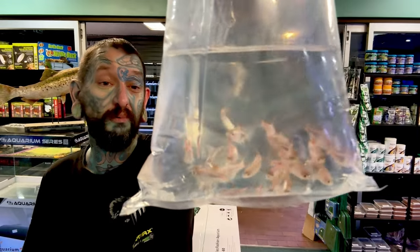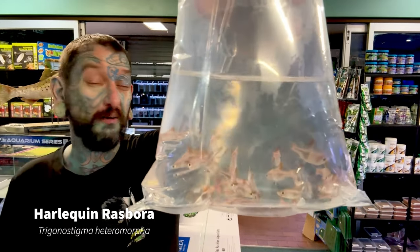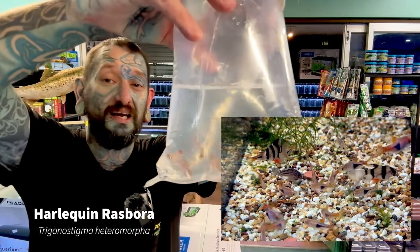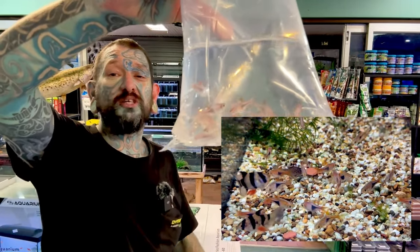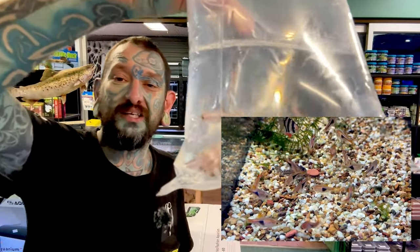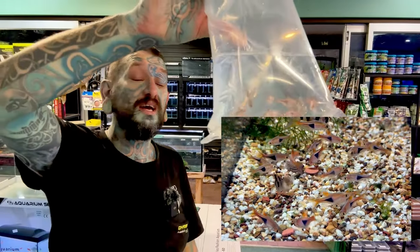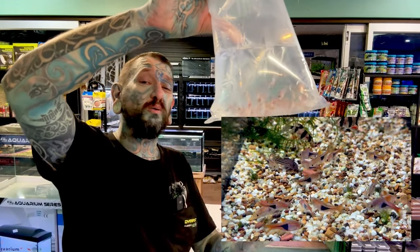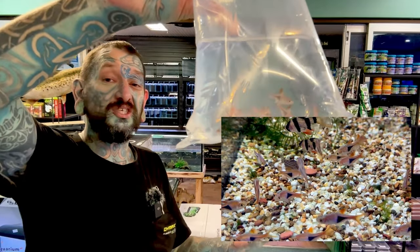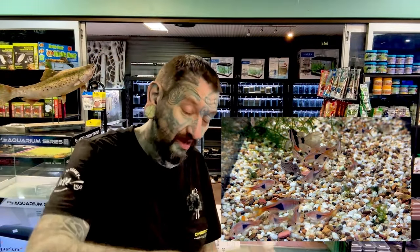These are Harlequin rasboras and they're a decent size — everything seems to be very awesome this time, congratulations to this wholesaler. If any shops watching want to know what wholesaler, just message me on social media — we are not hiding wholesalers from everyone. Southeast Asian fish, same water quality as South American tetras — slightly acidic, soft water, so pH 6.5 to 6.8. Below seven, they do a lot better than in alkaline water. Really nice triangle pattern — lovely schooling fish.